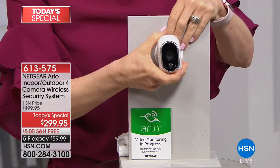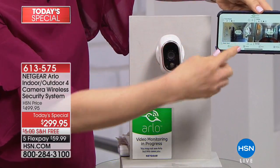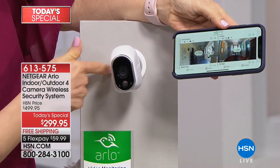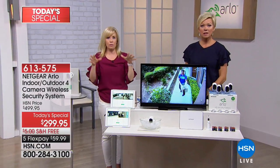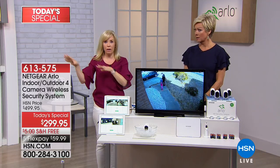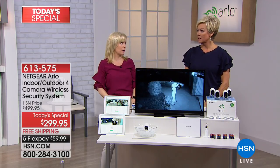When Hurricane Irma came, we had to evacuate. We repositioned all four cameras — one facing the street, one facing the garage because it floods, and there were rumors of looting so we had one showing our front porch. We were able to evacuate and keep an eye on our house the entire time. Talk about peace of mind. Isn't that what it is for parents, grandparents, and those of us with older parents — you want to make sure everybody is safe and protected.